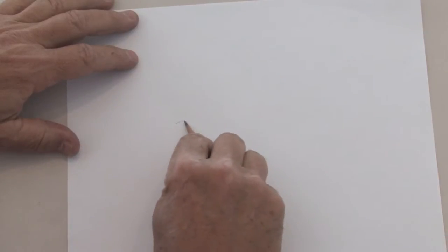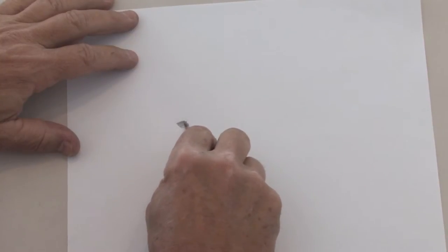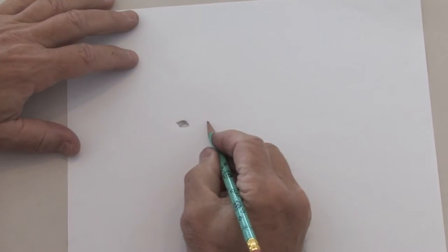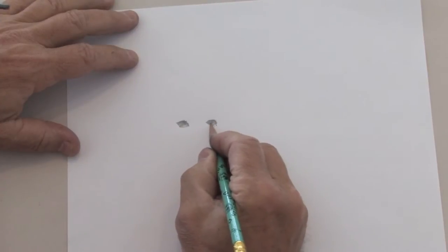I'm going to start off with nice big eyes. Pencil has graphite in it, so it's often not as dark as charcoal would be. But we're just going to shape those eyes like that — big puppy eyes.